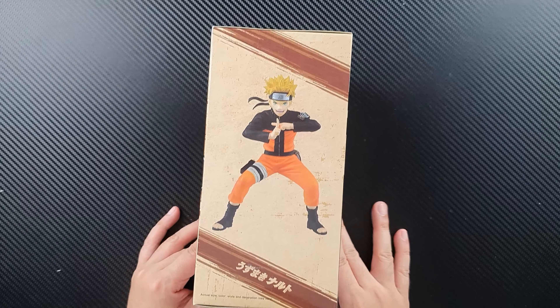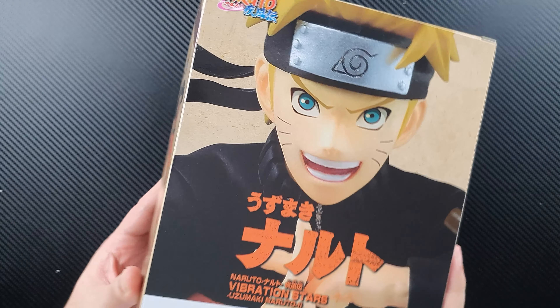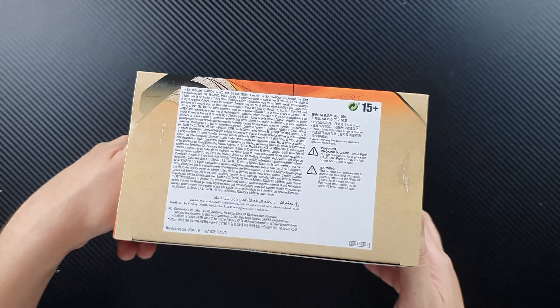Let's take a closer look at the sides of the box. Here's another photo of the figure, the back, another photo of Naruto, the other side, the top — it has the authenticity sticker — and the bottom.